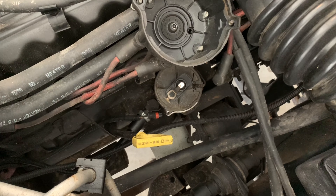Put a little locator on it as well, make sure that's lined up. Flip your distributor cap back over and do up the two screws.